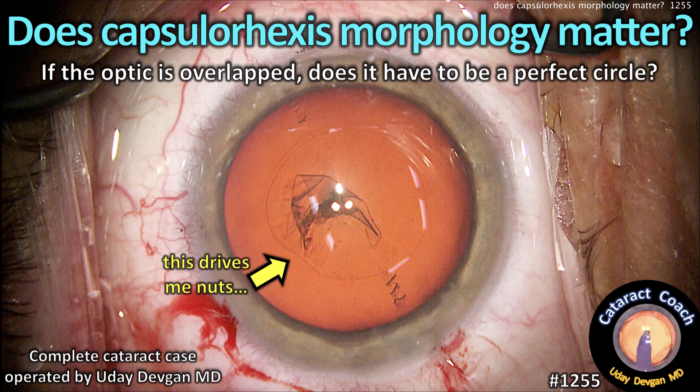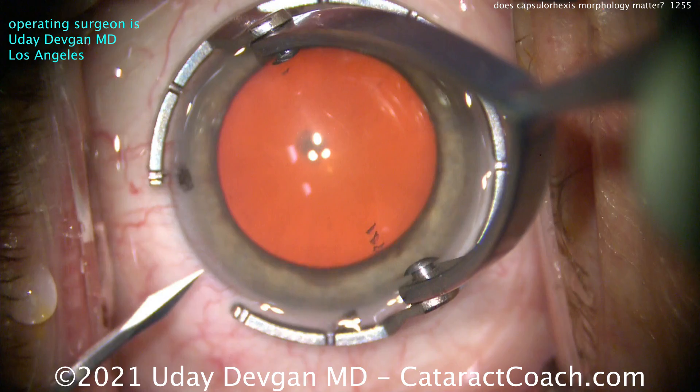Does capsular axis morphology matter? I mean, if the optic is overlapped, does it even have to be a perfect circle?